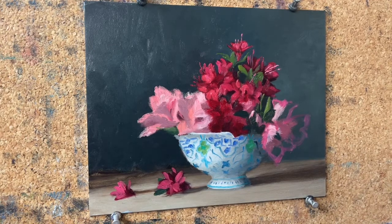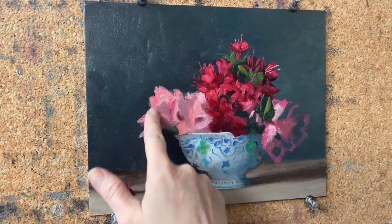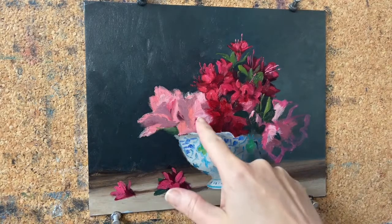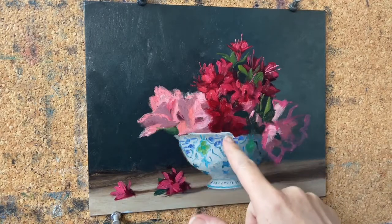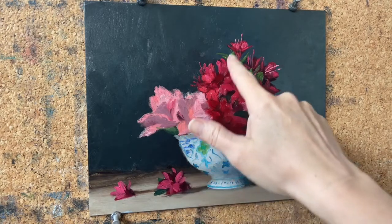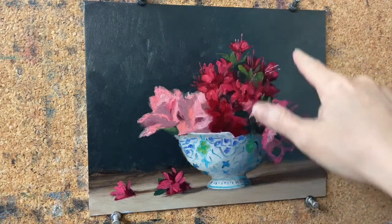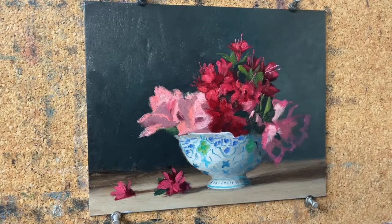I'm essentially showing how do you do a refinement layer — how do you take a painting that's a good block-in and take it to the next level? So here's the block-in, which is good, it's expressive. And that's what we're doing today — taking it to that level.